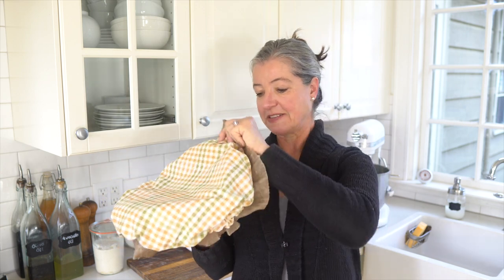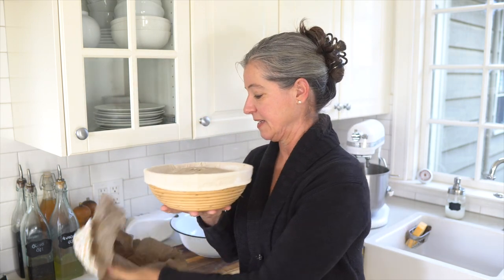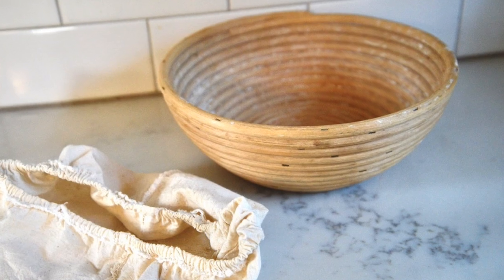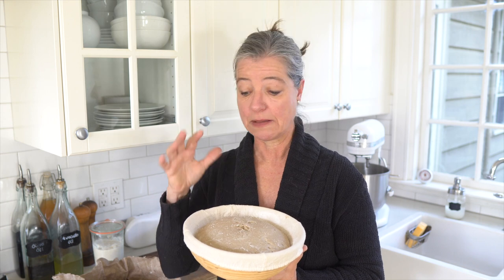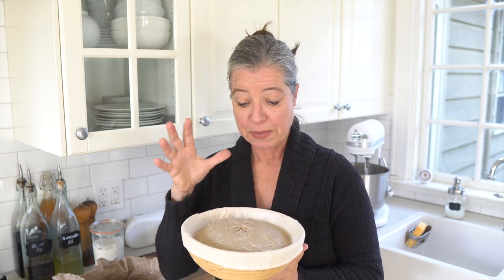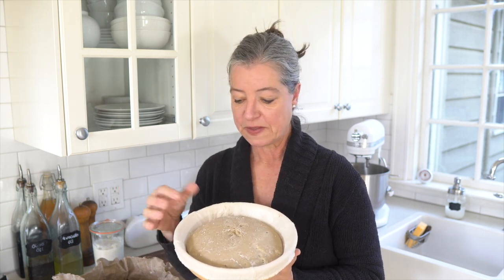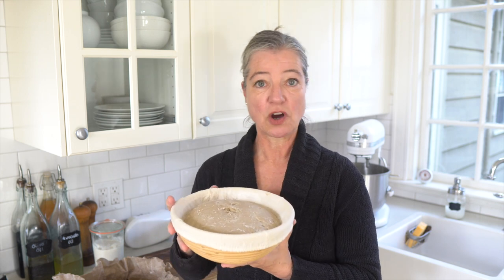I actually have a bread that's rising in here right now, which is why I can't show you much more of my proofing basket. If I'm just making my regular whole grain sourdough bread I'll let it proof in the bowl, but if I'm making a fancier round loaf I use this banneton or proofing basket — these come in different shapes. If you don't have a proofing basket, many people simply use a bowl lined with something, and that works just as well.